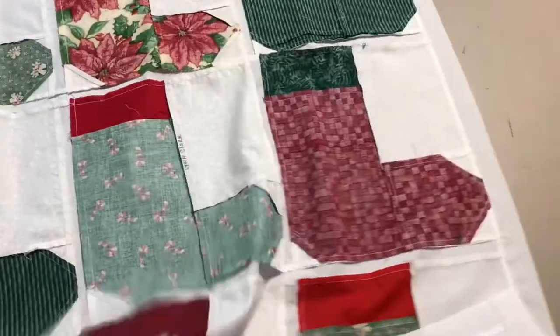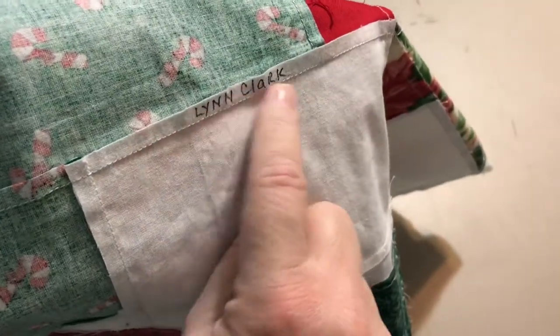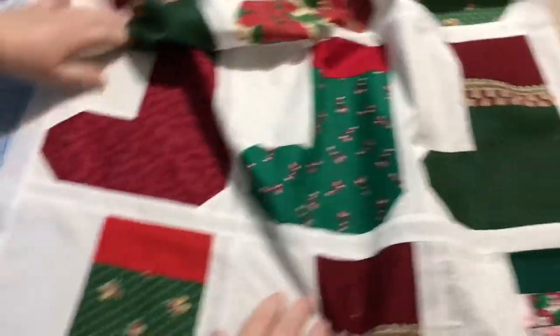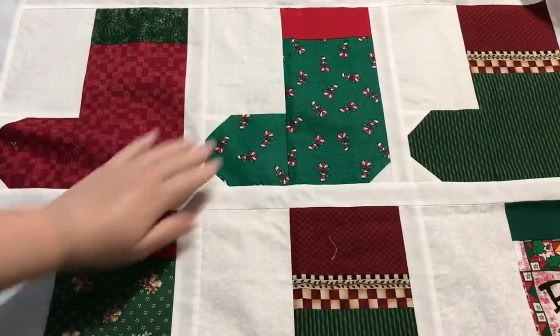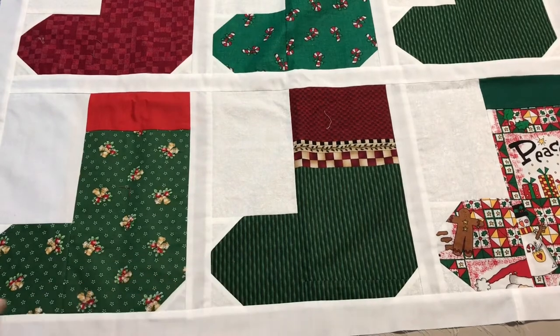First of all, they're all different sizes, but in the seam allowance on this one it says Lynn Clark. So I think Lynn Clark made this block and they probably swapped them out with other people.